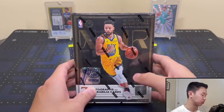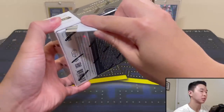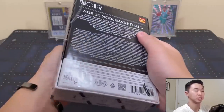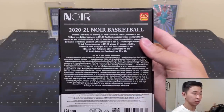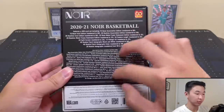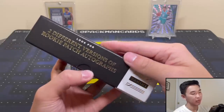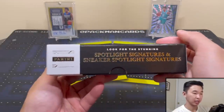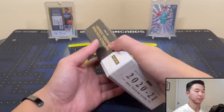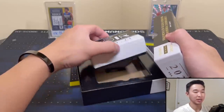That's the product overview. Let's open the box and see what we can get. On the back you can see the full set list — two versions of Rookie Patch Autographs, the black-and-white and color, plus the two very popular sets. Here's our mini box — technically a pack but it comes in a mini box format.